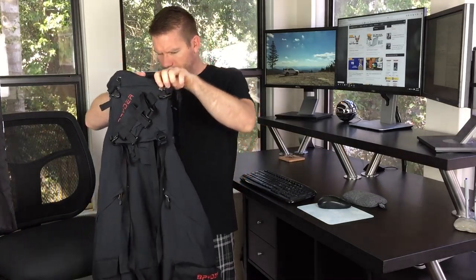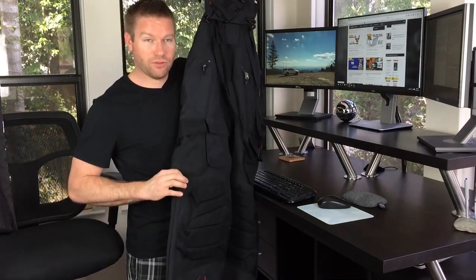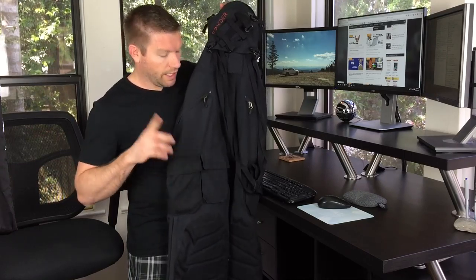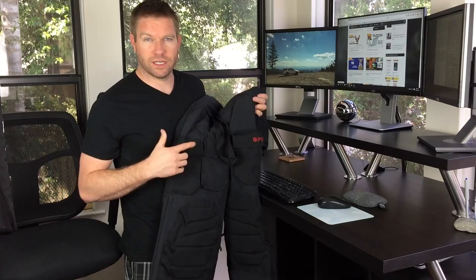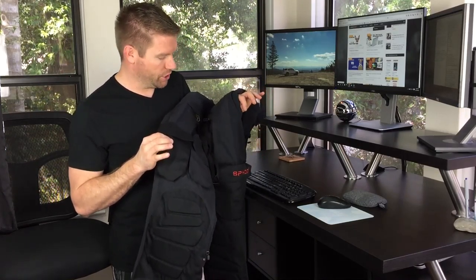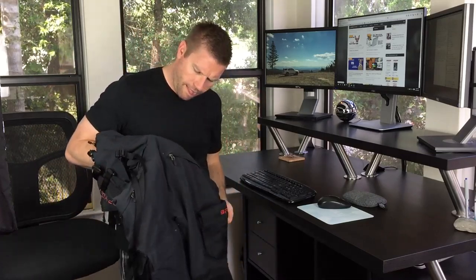Let's go over some pros and cons. A couple of cons: if you're snowmobiling on really cold days, there's only 80 grams of thinsulate, so you might get a little chilly. I was cold once in them, but I only had a single thin compression-fit base layer from Target on. If I had the right base layer and mid layers on, I wouldn't have been cold at all. The most important thing is having a waterproof, windproof, breathable outer shell, and these accomplish that.